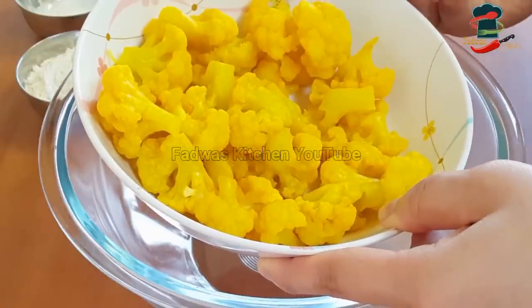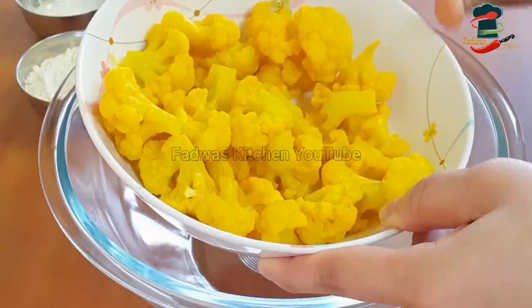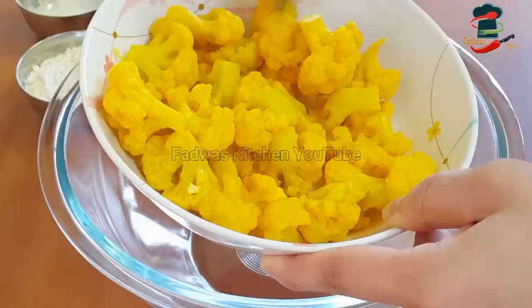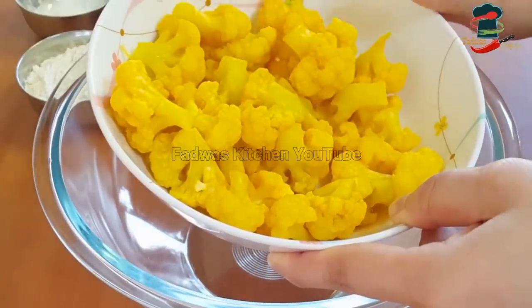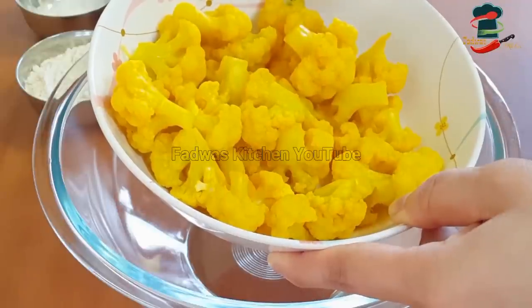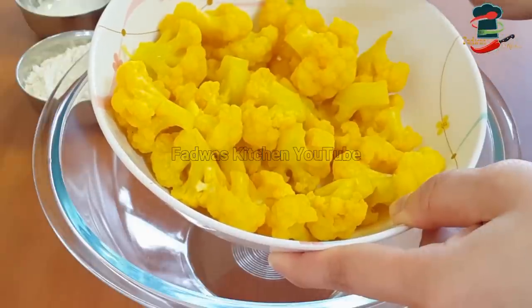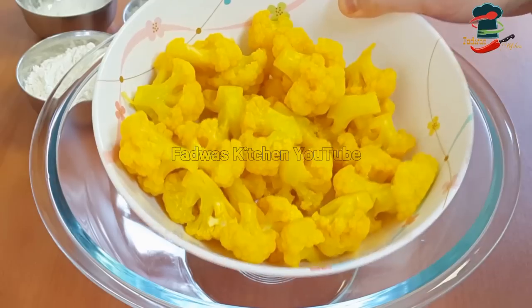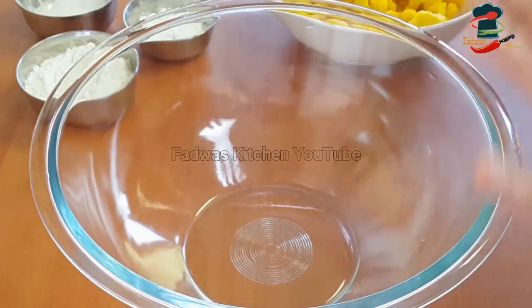You don't want to eat a lot of this color in the cauliflower. I am very happy to do the frying. You can cook it in a small bowl. Now let's fry it — the batter is ready.